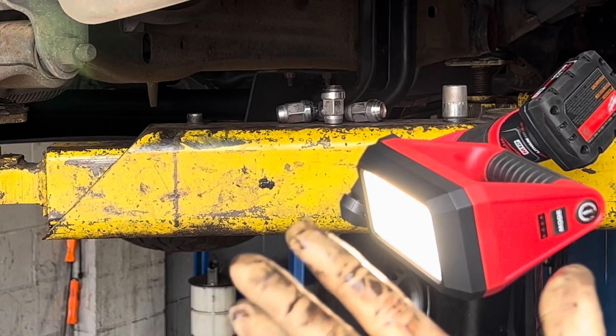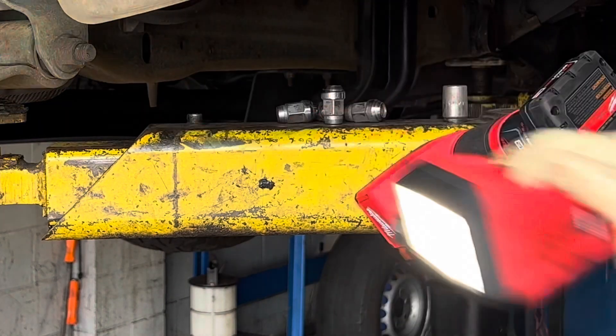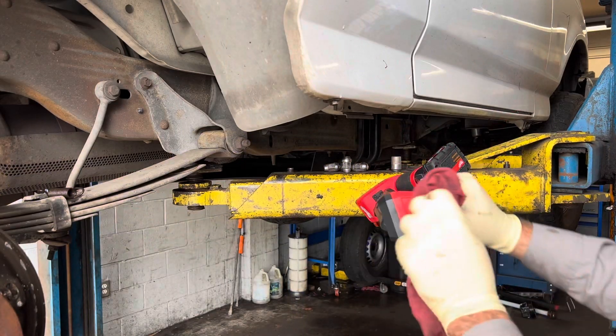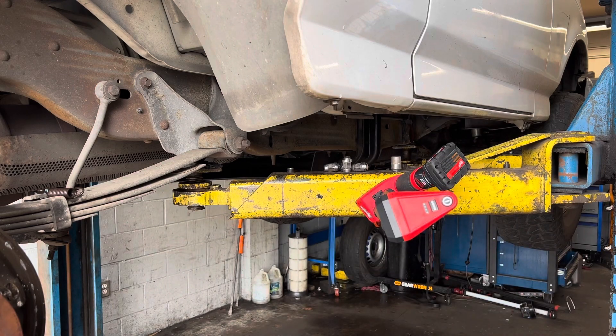This light is designed to be water, dust, and chemical resistant, so it's going to stand up to the test of time even when it gets dirty like you see here. All you need is some mild soap and water, wipe it off and it comes clean, just like any other Milwaukee tool.